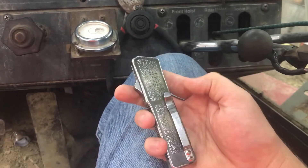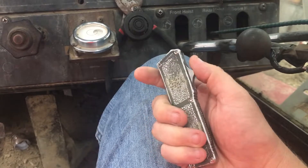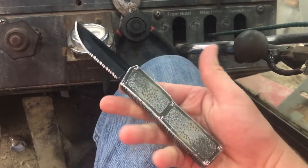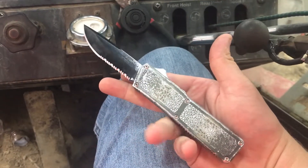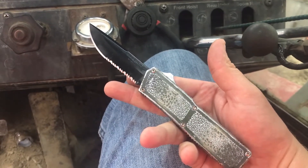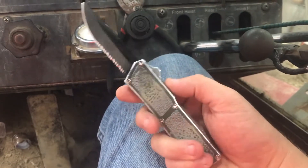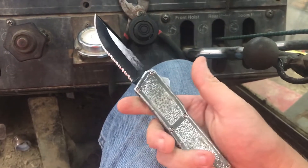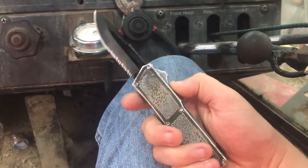I've used the heck out of this knife — I've used it for everything. Just working daily, normal mundane stuff: opening the mail, Amazon boxes, cutting rope at work, cutting into plastic, wood — you name it. I've even used it for some light stabbing, and of course I find myself playing with it often too.